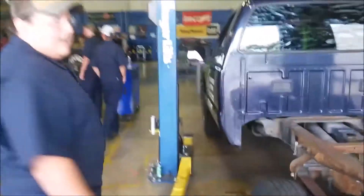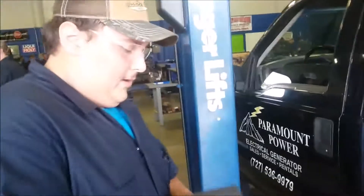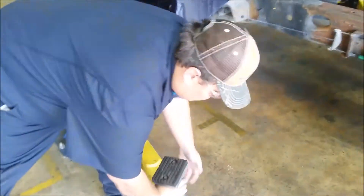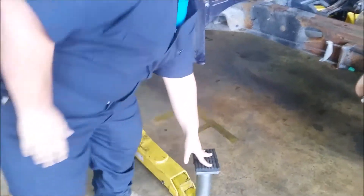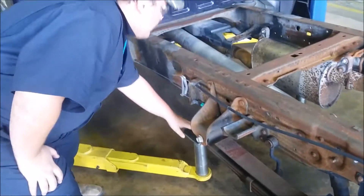Then you come over here to the other side of the vehicle and start on the back on this side. Right here — make sure it's going to be able to make contact with the frame.